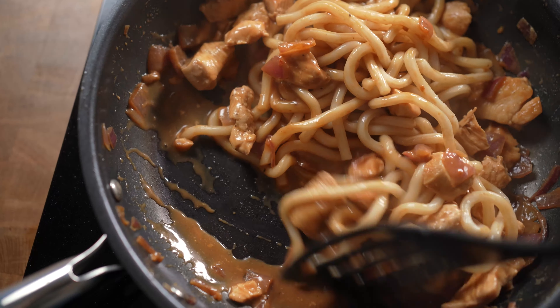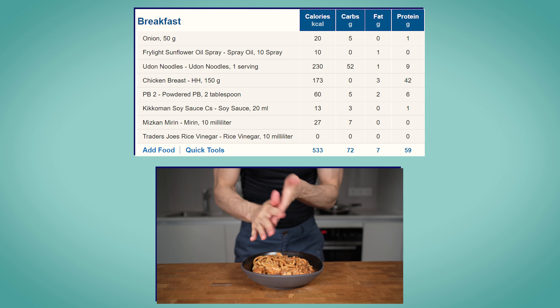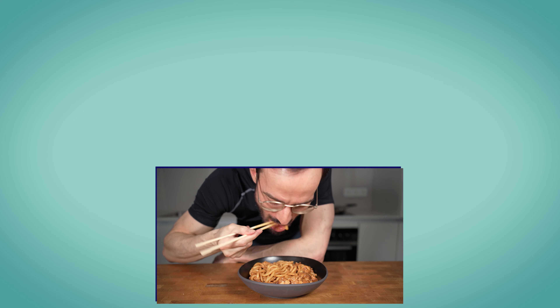Optionally, add some sesame seeds on top and there you have it. 15 minutes later and you have a meal that comes in with 533 calories, 72 grams of carbs, 7 grams of fat, and 59 grams of protein. A simple and yet complex meal. Go check this video out to see how to make yaki udon — another nice noodle dish.